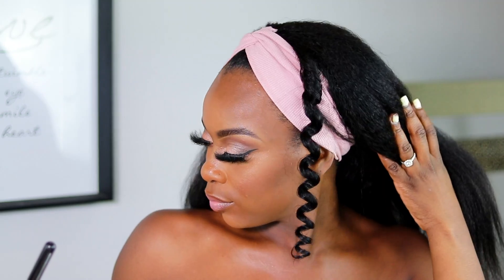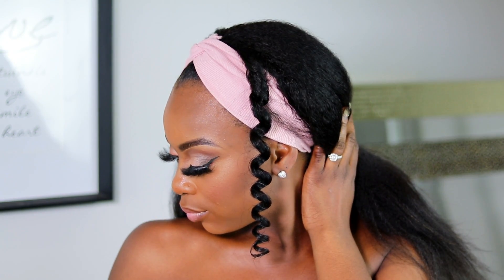Look how pretty this is! What do you guys think — should we just do the whole thing and see what the end result is? So this is how it looks after I've curled everything. I love it, but I think if I separate it and fluff it out it's gonna give me even more volume.